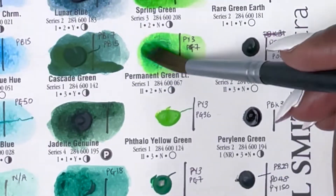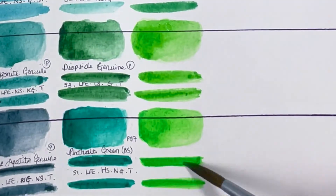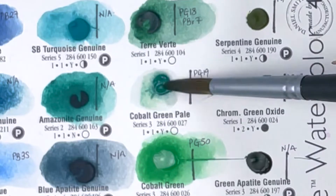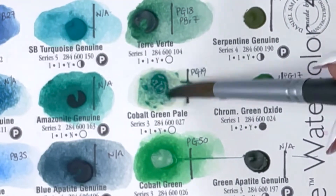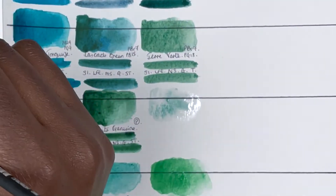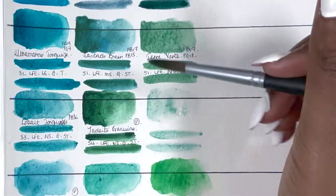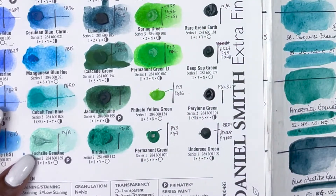Then we have Permanent Green, PY3 and PG7, series 1, very good lightfastness, low staining, non-granulating and semi-transparent. Followed by Cobalt Green Pale — I almost bore a hole into the paper trying to reactivate this one. Left it with water and it just would not budge. It is PG19, series 3, excellent lightfastness, non-staining, granulating and transparent. It's just a colour I'm going to avoid.